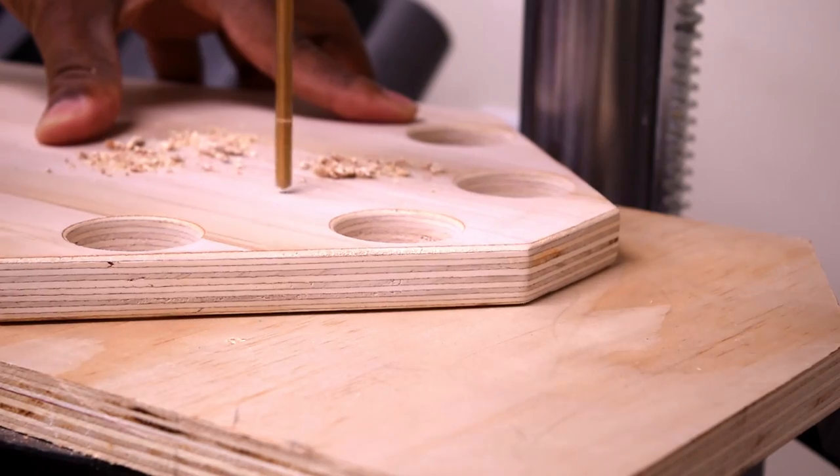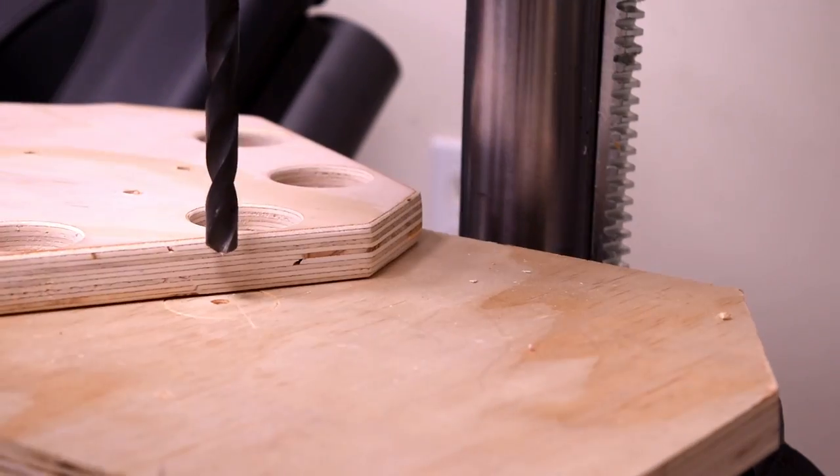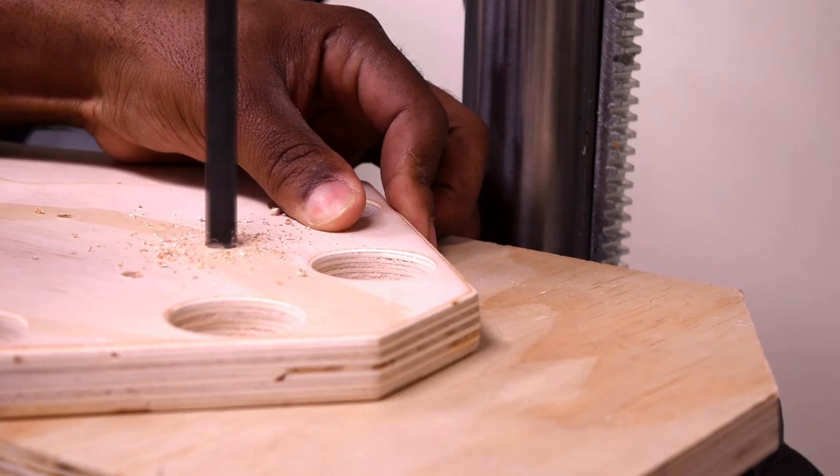I drilled the holes out then came back with a larger bit to countersink the holes. I used a scrap piece of wood to set the right depth before I went to my permanent piece.